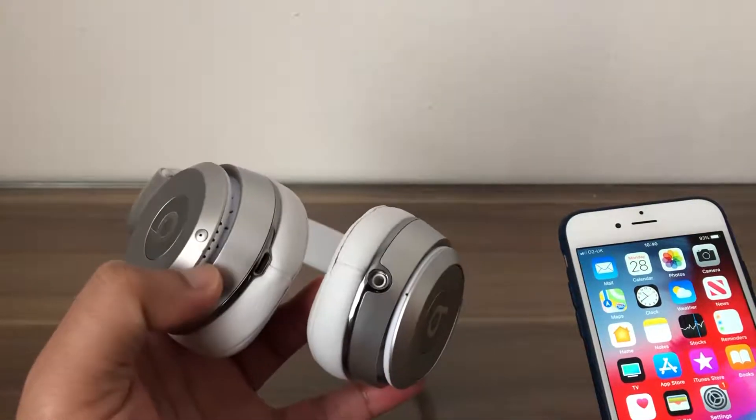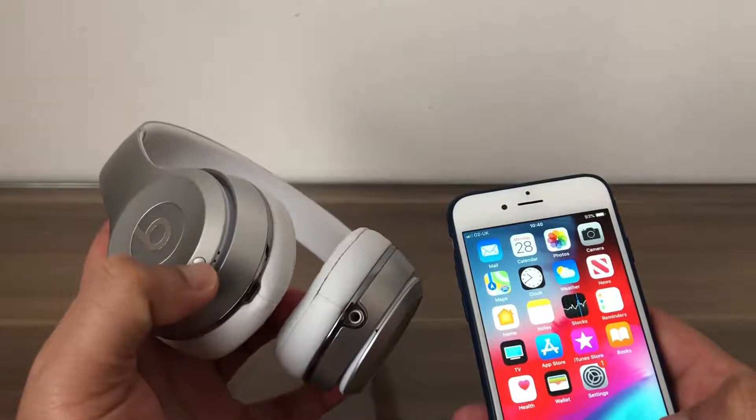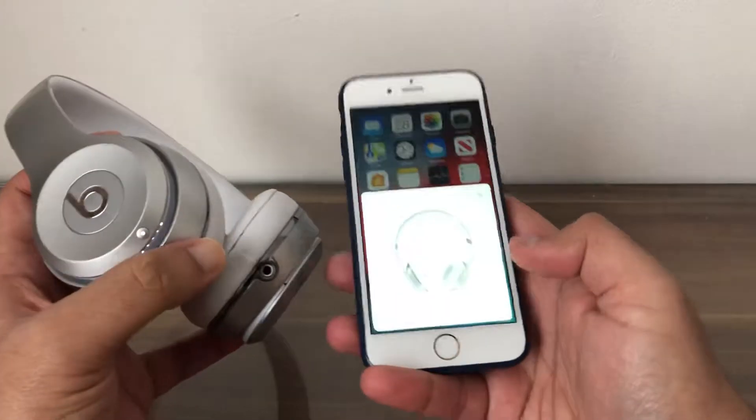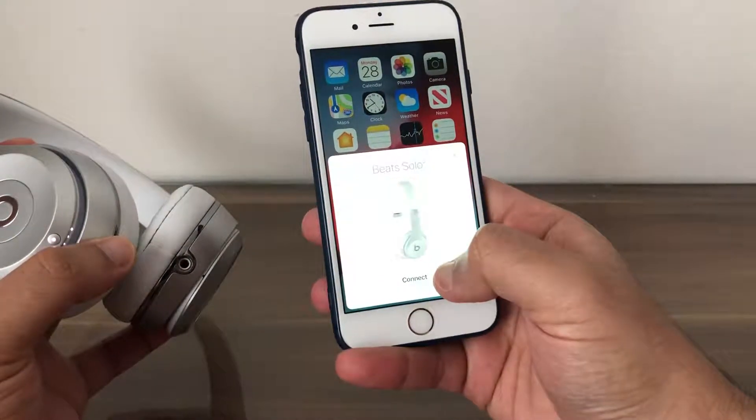On the Beats, we see a button on top of the battery indicator. Hold that button for about five to ten seconds. Now we can see on the iPhone a notification pop up — click on Connect.